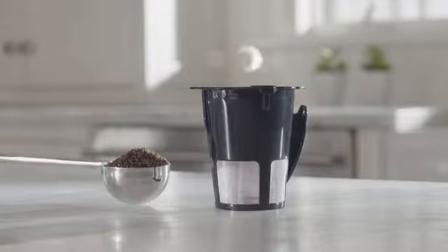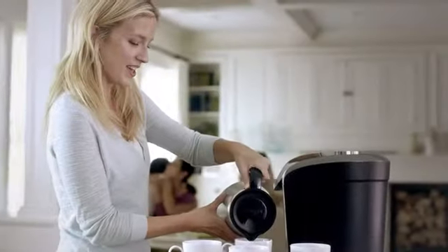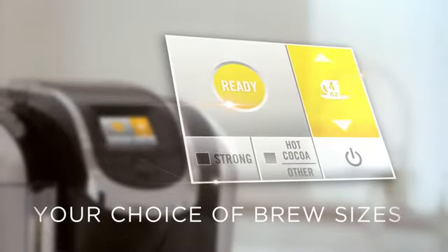You can even brew your own ground coffee with the MyK-cup Reusable Filter. Your Keurig K-400 is a premium coffee maker that features a removable 70-ounce water reservoir and large color touch screen. Your choice of brew sizes,